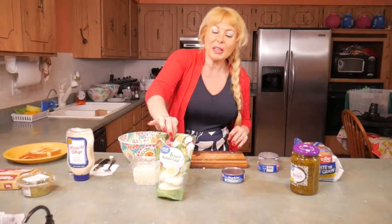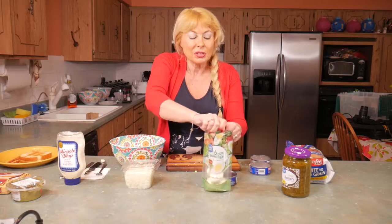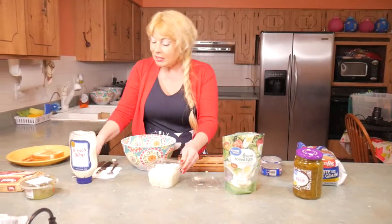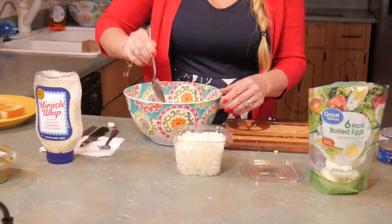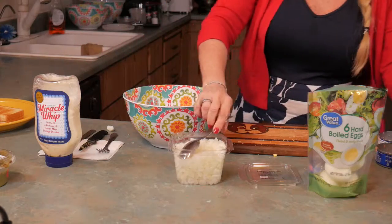I like to make everything as easy as possible. You can boil your own eggs or you can buy the kind that's already nicely boiled, ready to go, already peeled. And I tend to buy the onions that are already chopped for you. Just put some onion in here.